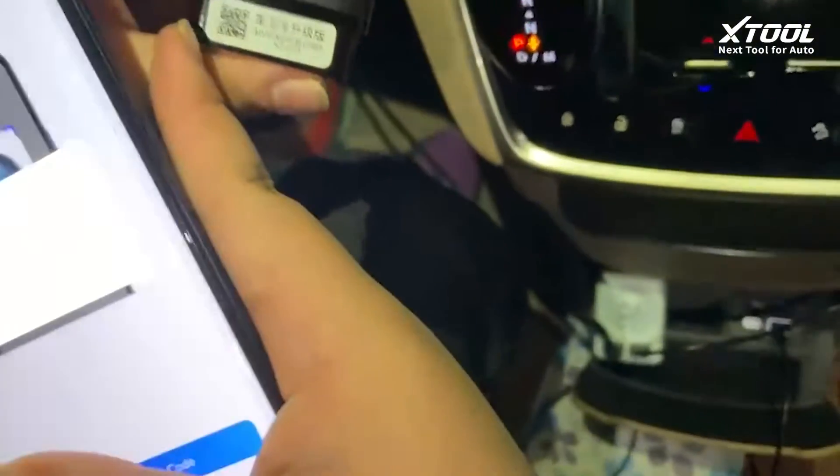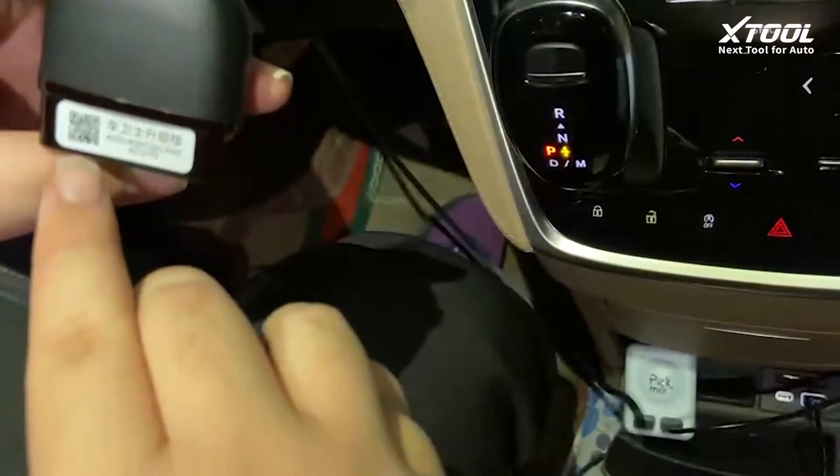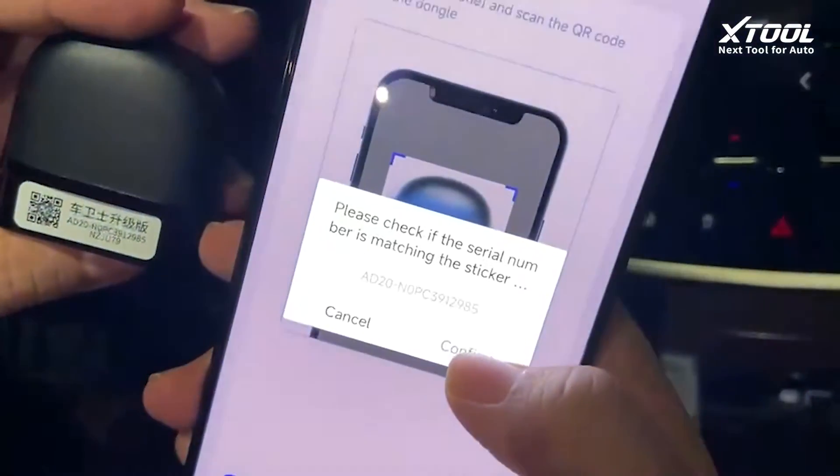Okay, so just scan the code and it shows the serial number. Please check that the serial number matches and click Confirm.